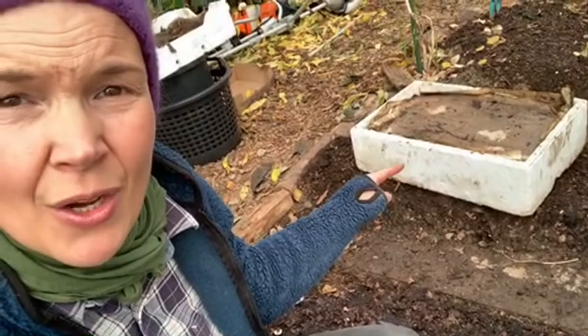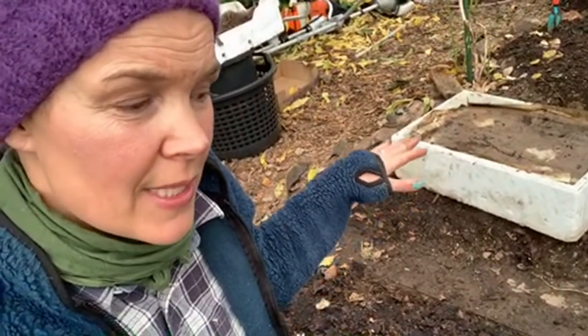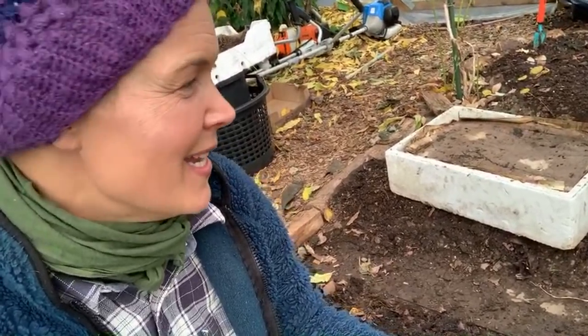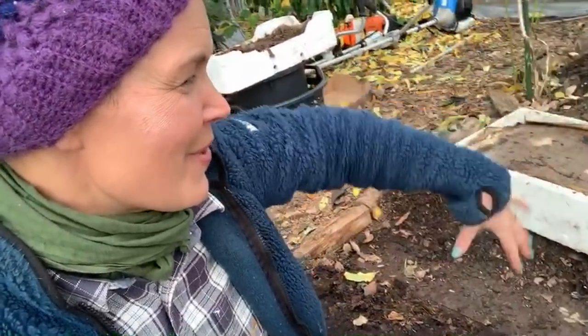The worms will keep their activity for a long time yet. One thing I will do when it gets cold is place the worm compost directly on the soil, so the worms can simply move down into the soil underneath if it gets too cold — rather than having to escape in another direction. Then they can return when the conditions improve.